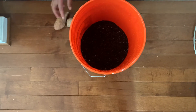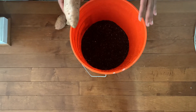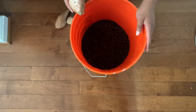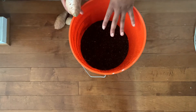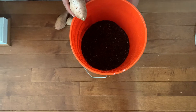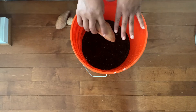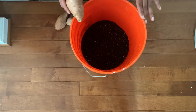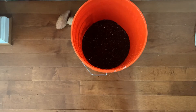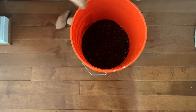In order to grow sweet potatoes, it's a three-step process. The first step is what I'm going to demonstrate today. I have a bucket that's halfway full with soil mix that I've pre-moistened. The bucket has holes at the bottom for drainage. I have three garnet sweet potatoes that I'm going to embed in this pot of soil. But before I do that, I want to explain what the process of growing a sweet potato looks like.